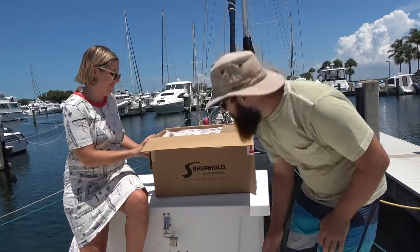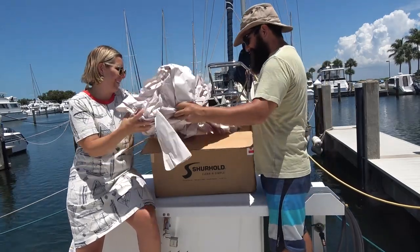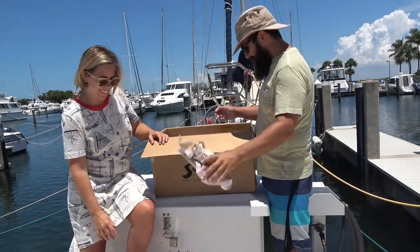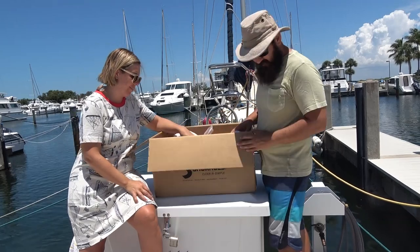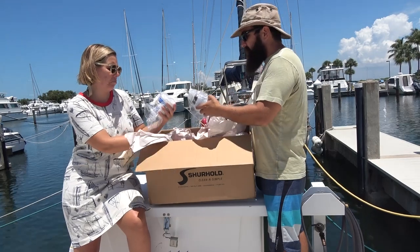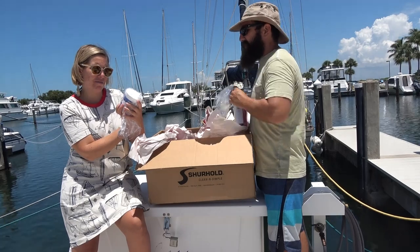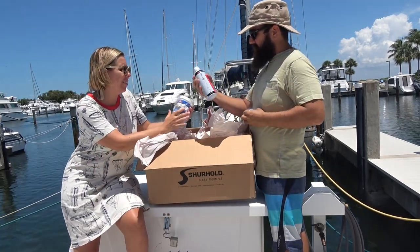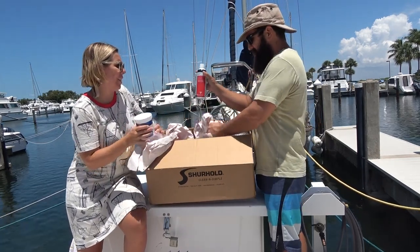I'm excited! Watch the water, dude. There's stuff in there. Is there something in that one? Mold away — mold, mildew, organic stain remover. Serious shine. That's for like screens and stuff. Oh, we need that.